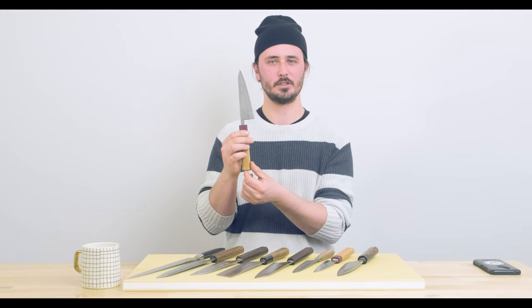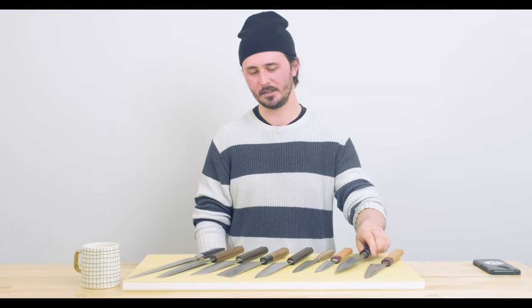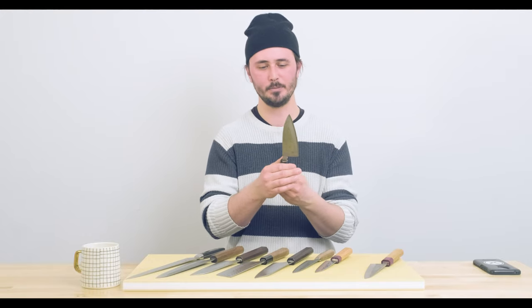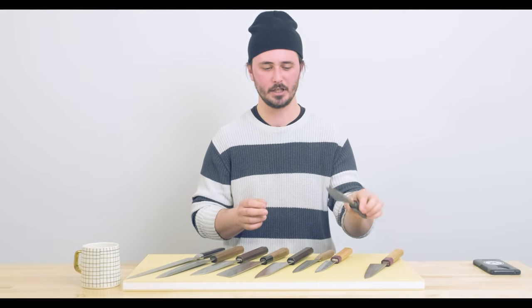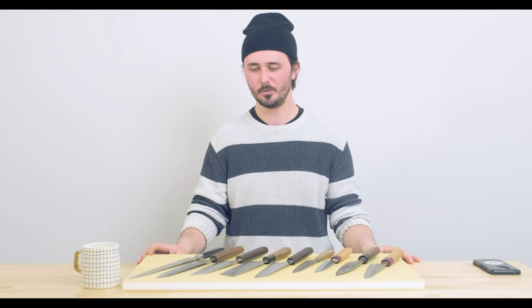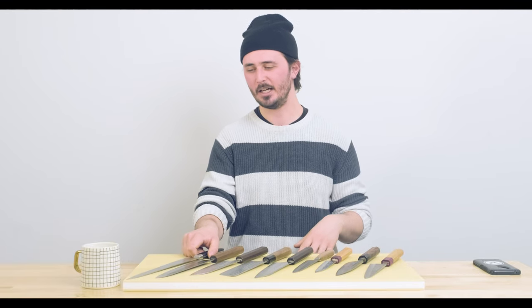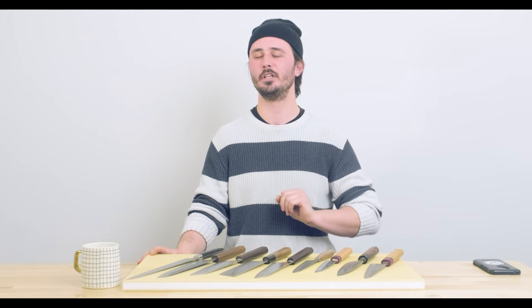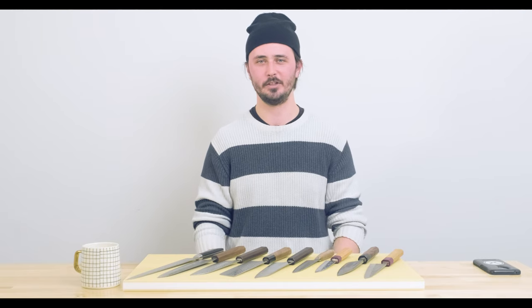For my seventh and last knife, I'm going with a single-beveled knife of some kind — that could be either an usuba, a deba, or a yanagiba. At the seventh knife I already have everything I need; at this point I'm just looking to learn about other Japanese blacksmiths and steel types, and to learn what it is to use a single-beveled knife because they are quite different from a double-beveled knife. I don't do a ton of fish butchery, so I probably wouldn't use an usuba a ton — I'd feel more comfortable using a nakiri. My yanagiba probably wouldn't get a ton of use either, though we are going to start making sushi at home. In any case, a single-beveled knife to round out the kit — I feel like it's a prerequisite for any Japanese knife enthusiast.